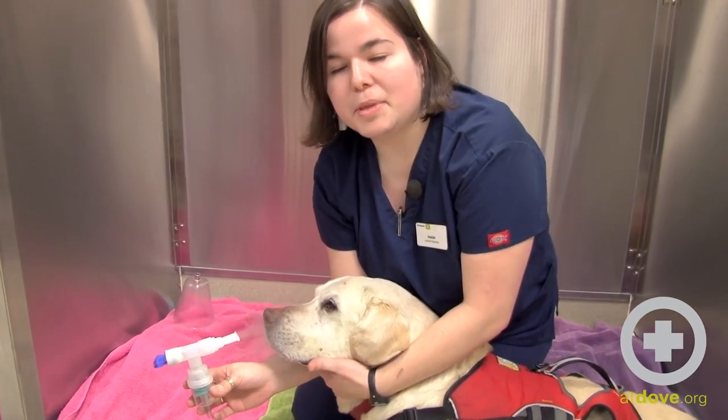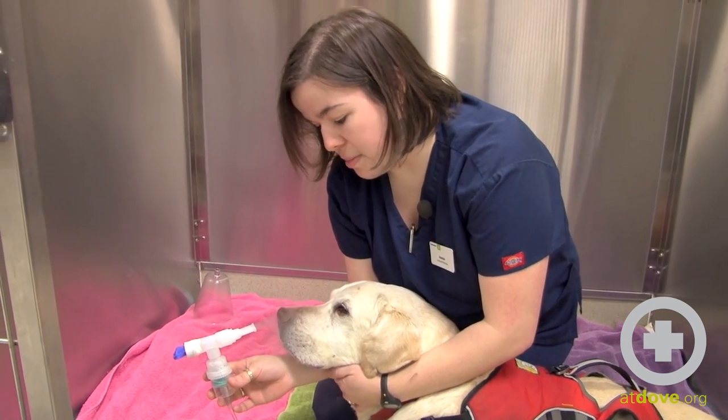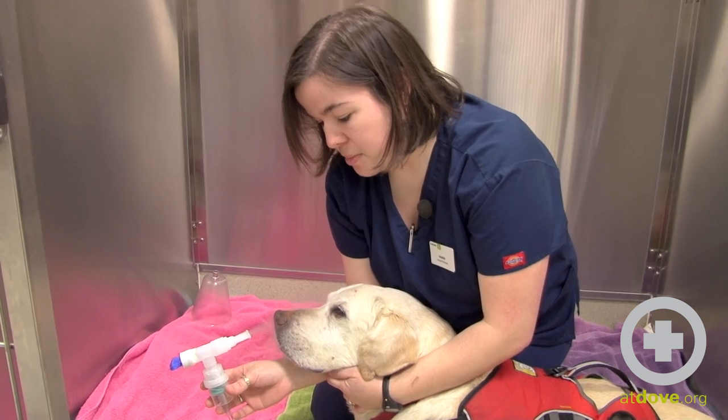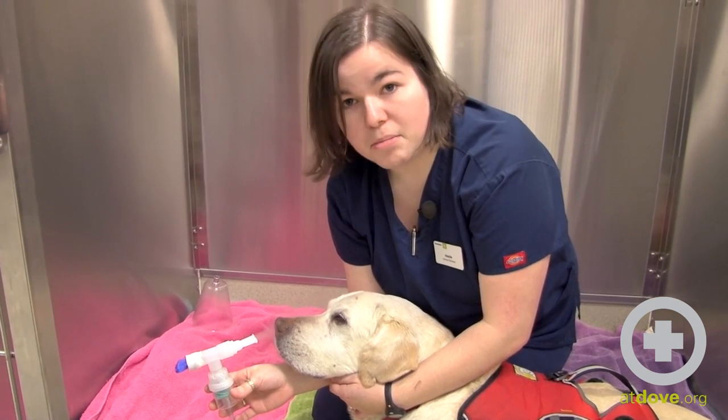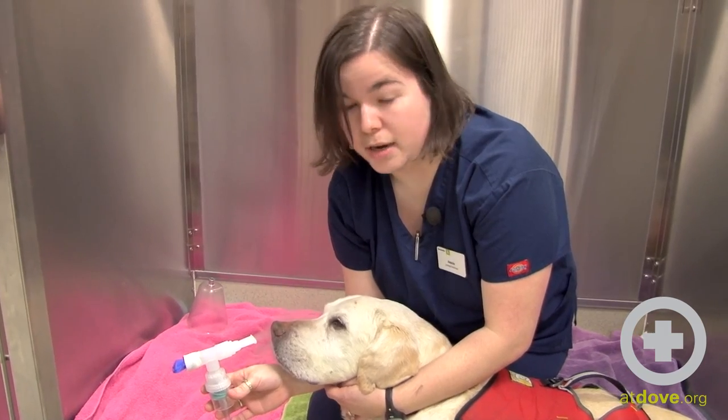We try to keep the patient as sternal as possible, keep them in a comfortable position while we nebulize them. We want them to breathe in this mist for about five to ten minutes to help thin out as much of those secretions as we can and give them the best opportunity to get them out.